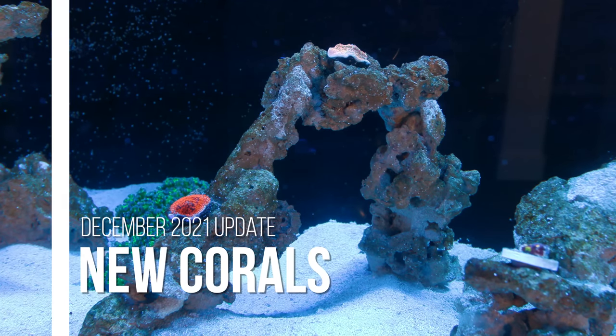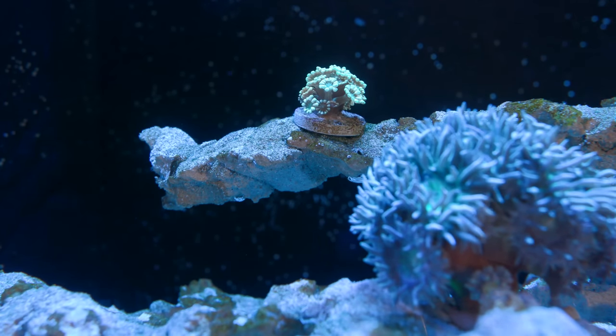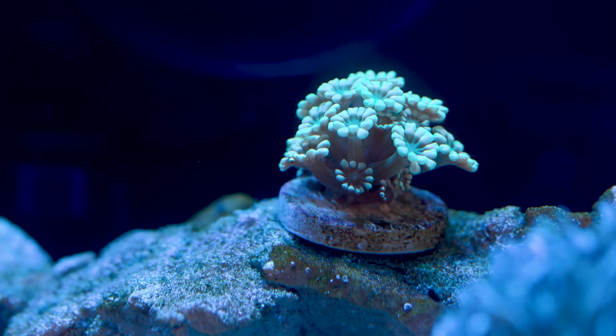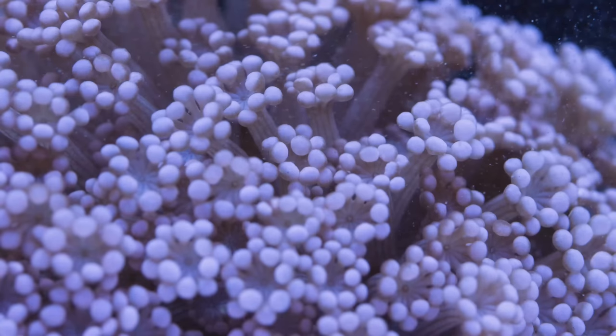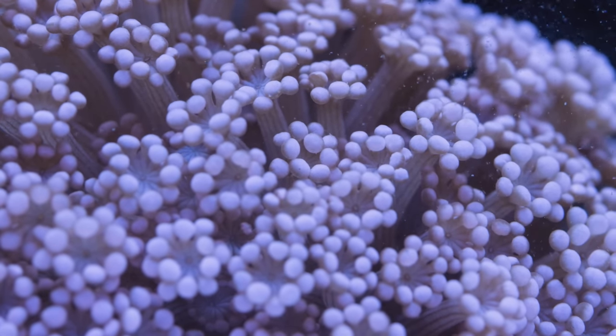Over the past month we've added quite a few new corals to the tank. On the tree rock scape on the right, I've added a wintergreen alveopora to the top that will eventually add more movement once it gets bigger. I've always liked the shape of alveopora polyps.